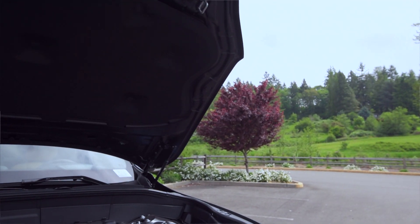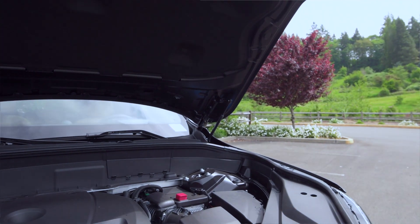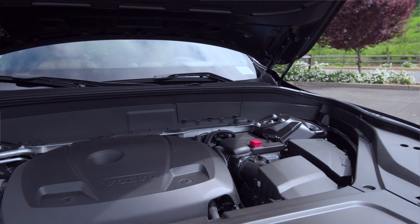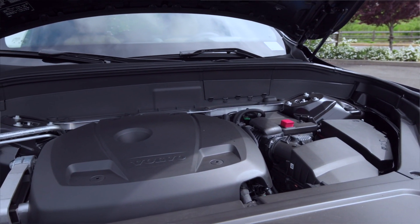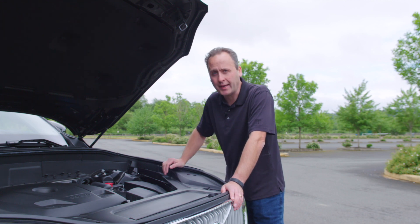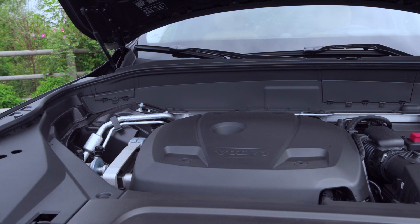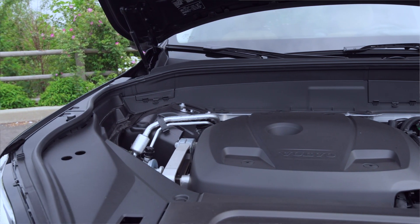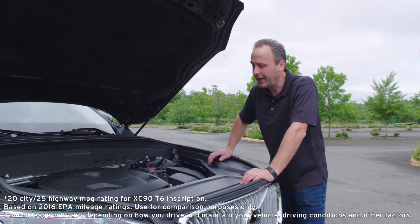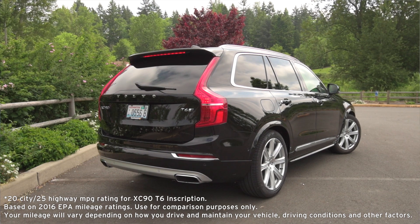The T6 Inscription model we're driving today features a 2-liter engine that has been both turbocharged and supercharged. It puts out 316 horsepower and 295 pound-feet of torque. It is connected through an 8-speed automatic transmission and powers all four wheels. Because this is a relatively small displacement engine at only 2 liters, it actually gets really good gas mileage — 25 miles to the gallon on the freeway, 20 around town.